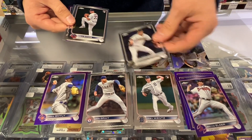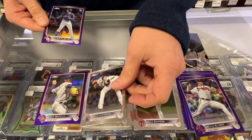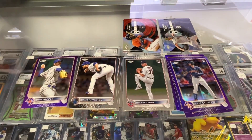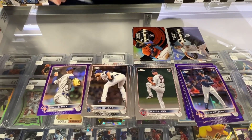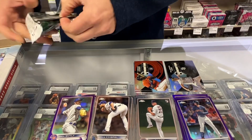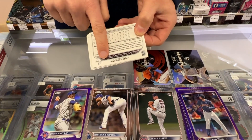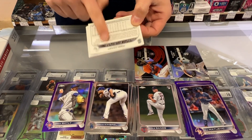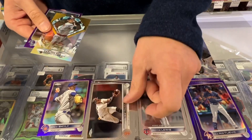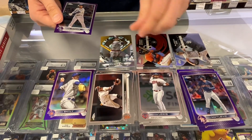There's a Mackenzie Gore rookie debut. Cole Rookie. Craig Kimbrell. JJ's Rookie. This is a hobby box too, so hopefully — look at that, that's bent right out of the pack. That's not great. Royce Lewis Rookie. Here's a Carlton Fisk non-numbered insert. And that's the bent one.